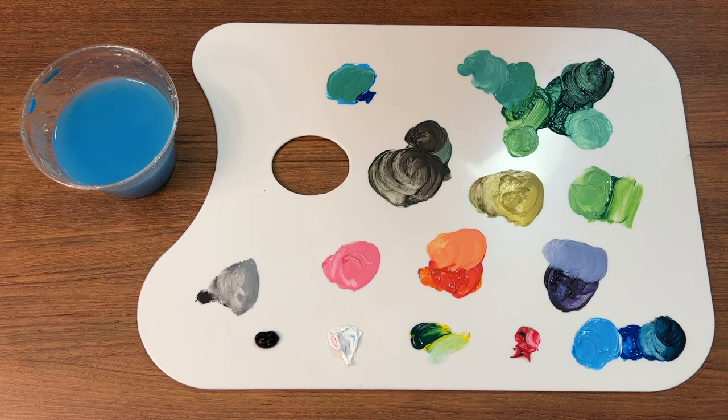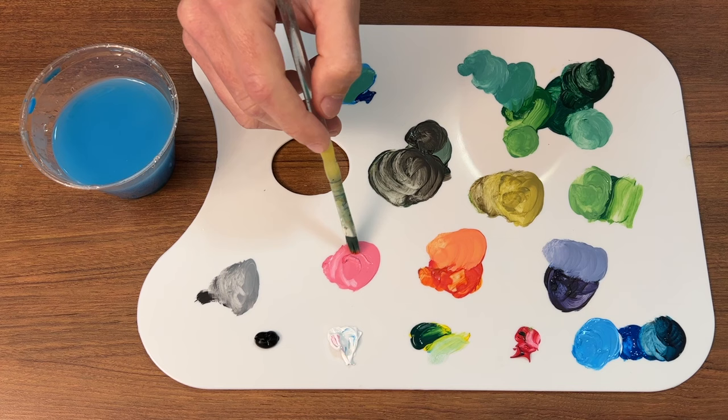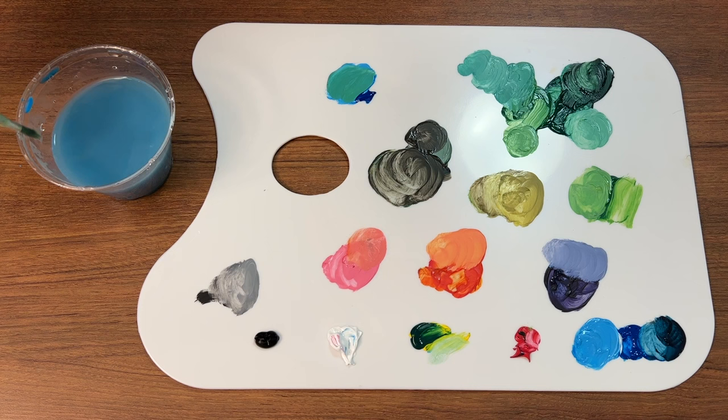There are so many different colors we didn't even touch on here. Experimenting is how you're going to get good. For example, we added a little bit of orange to the pink and got a peach — a really bright peach type color, which is a great sunset color. For the bottoms of clouds, you put a purple cloud and then add a little bit of that bright peach on the bottom and it can make them pop. There are just countless things you can do with just the primaries, white, and black. Hopefully this helps get you started — thanks for watching.